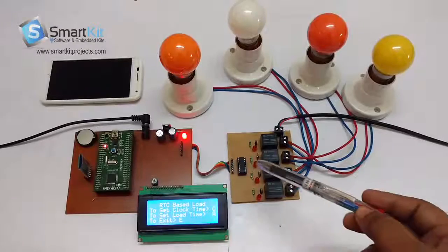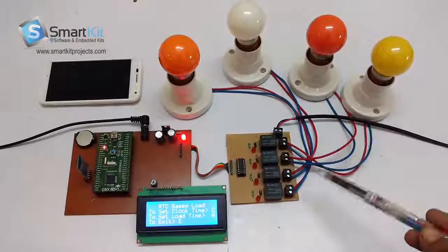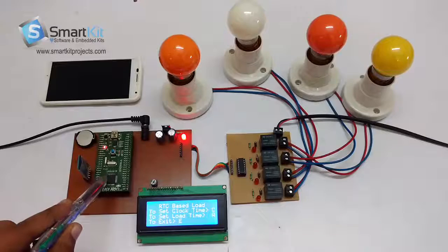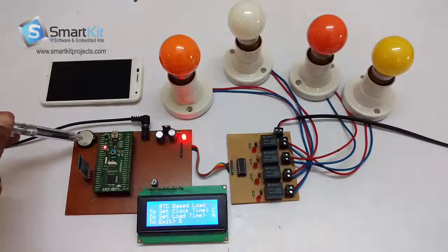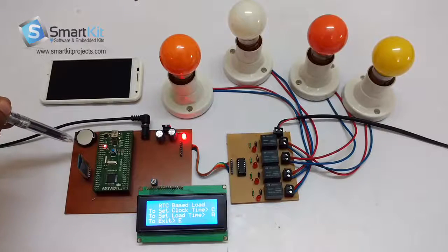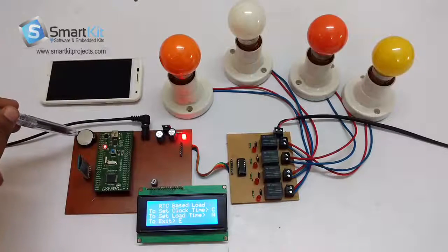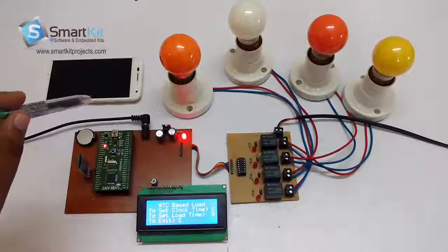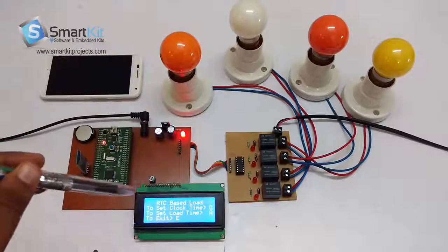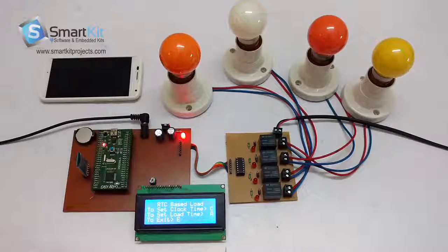On the right hand side you can see relays connected to a holder and a bulb, which are used as load in this project. There is an LCD, a Bluetooth module, and the ARM7 microcontroller. There is also a CMOS battery — if there is no power supply, it keeps updating the time set by the user and stores the timing in its internal memory, so even during a power off it keeps updating the time to the microcontroller so that loads can be switched on and off at the set time. And here is the power supply area.